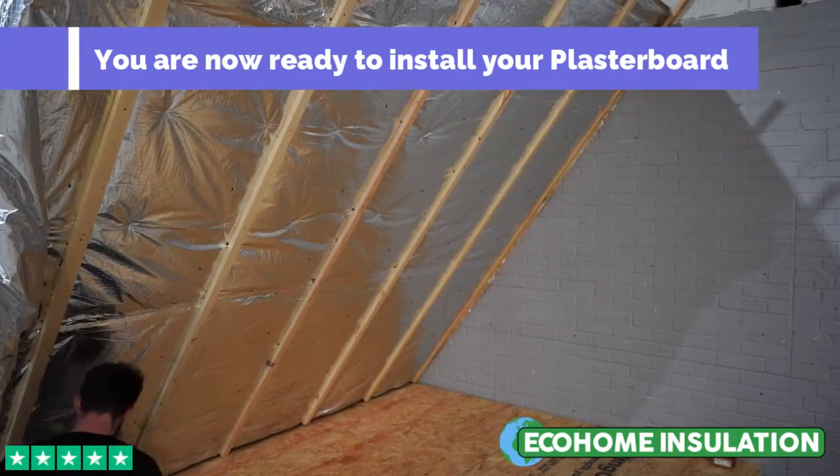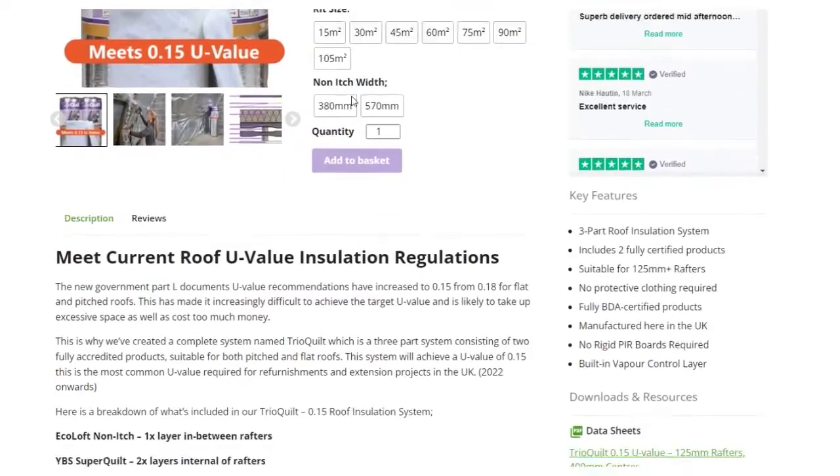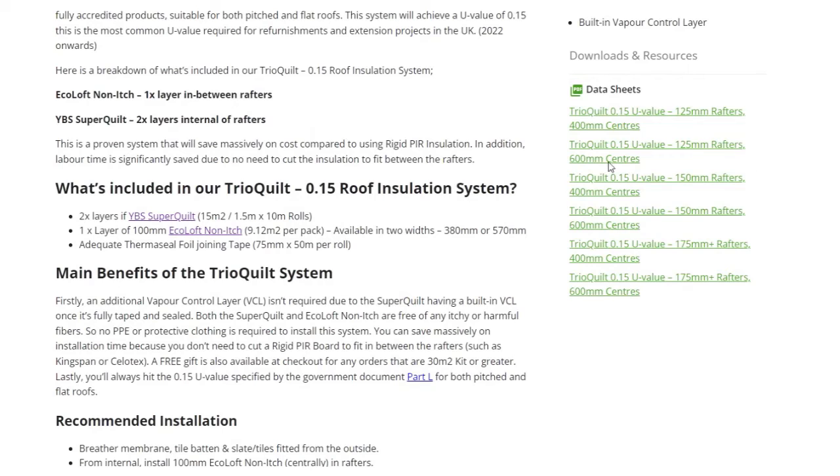The final step is to screw your plasterboard into place. You can download bespoke U-value calculations for Trio Quill on the displayed product page — check these out under the datasheet section.